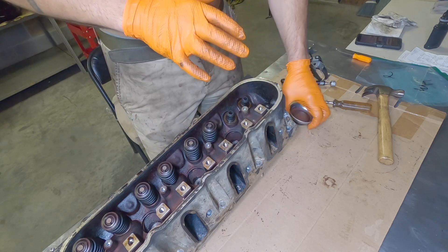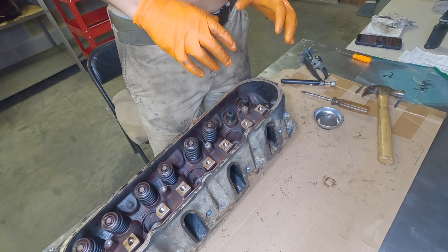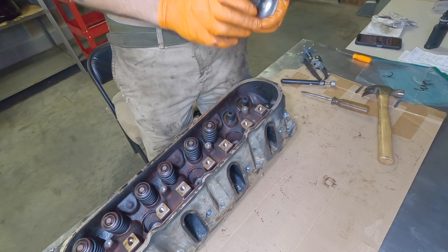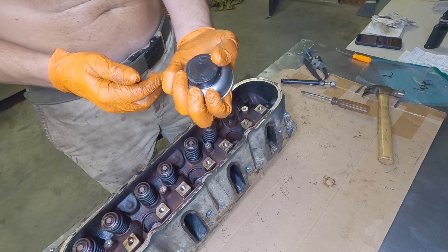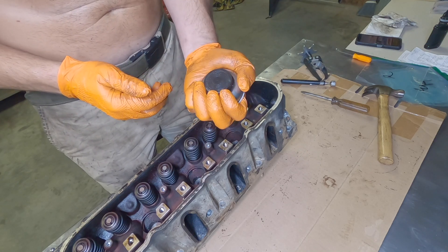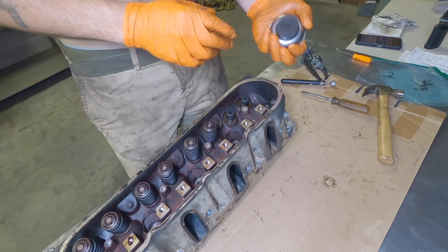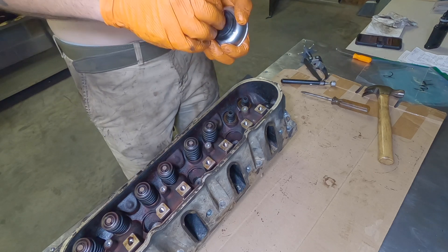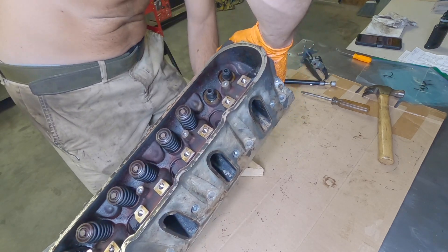This is valve spring removal on a six liter LS. I've gotten two down so I think I'm starting to figure it out. Step one: you're going to need to put something underneath the combustion chamber to push up on the valve, because it won't want to fall down. This is just a magnetic tray that's got a plastic rubbery base — you don't want to scratch up the aluminum.